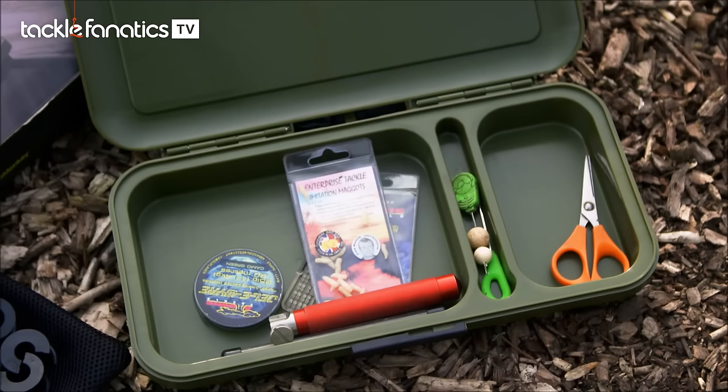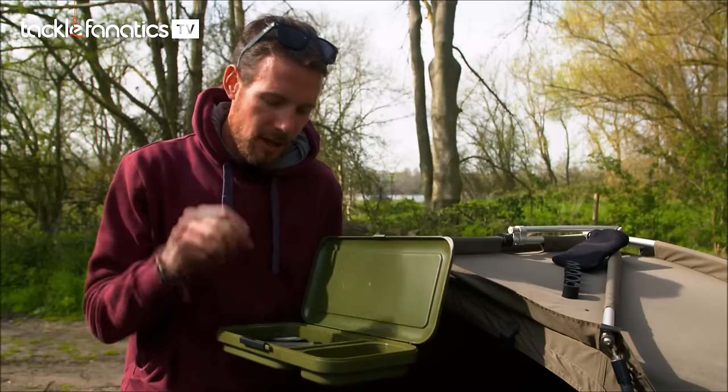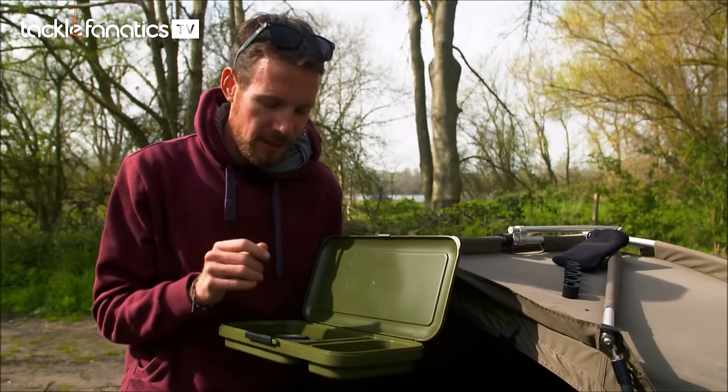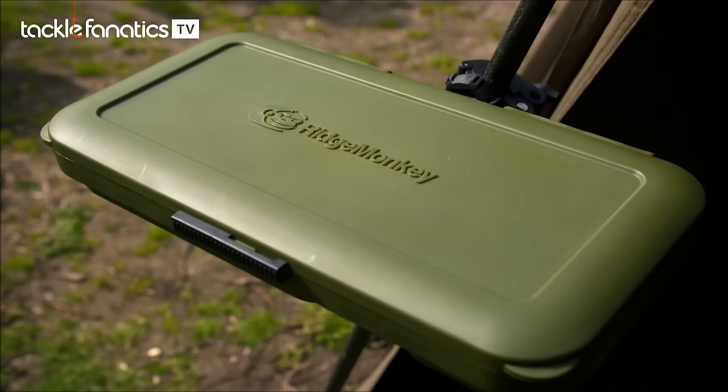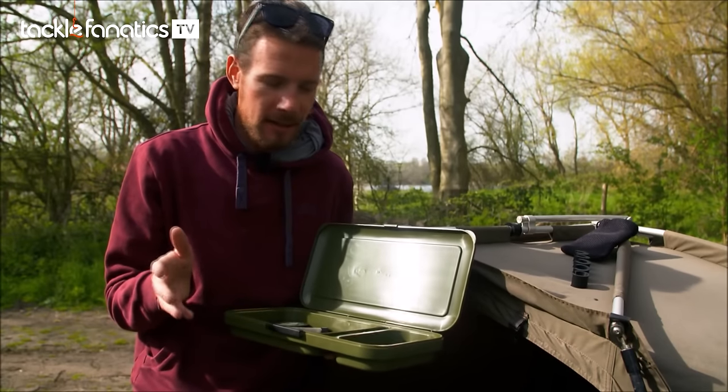It's basically an essentials organiser. Those little bits and pieces that you tend to need throughout your session, you can keep them at hand with this. As you can see, it's a nice little tub that's been separated into three different compartments. It's got a lip around the edge and then a clip on it too, so it's fully watertight — keeps everything nice and dry and at hand.